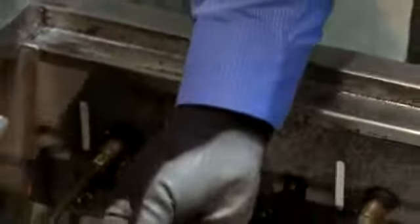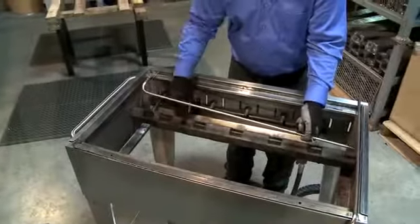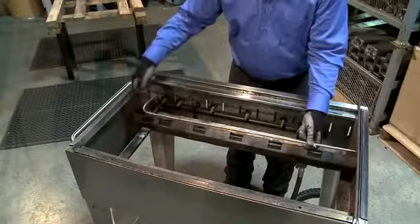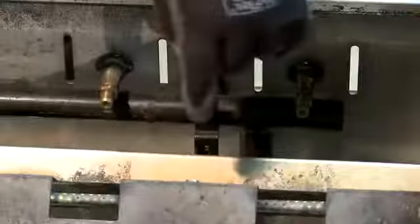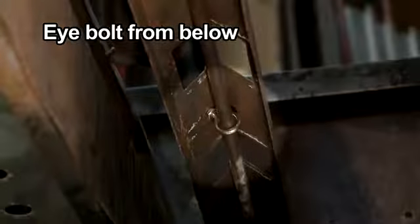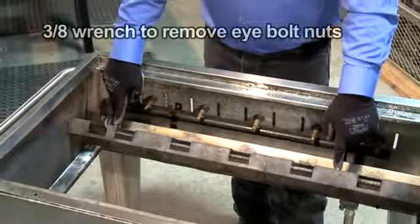At manufacturing, we install the tube from the bottom up under the lighter tube shield, which you see here. Attach the two eye bolts and slide the tube over the orifice jet here. On this particular model, you'll notice the eye bolt here and here. And with a 3/8 wrench, we can remove those nuts and drop the tube out.